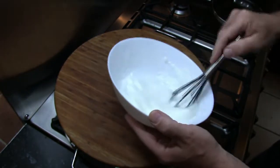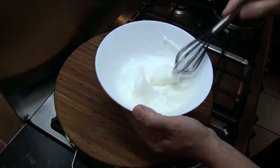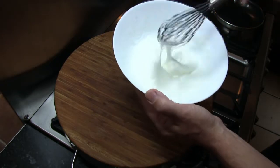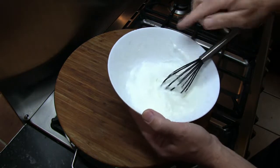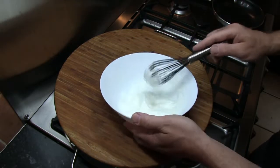Okay, so that's about ready. You want it so that when you pick the whisk up you just see those peaks forming. Don't over-whisk this or it will separate — you'll see it separating when you start to get what looks like water around the outside edge. So that's now done.